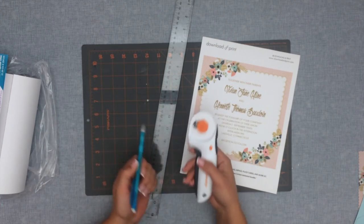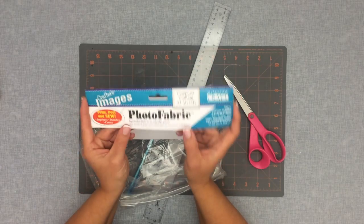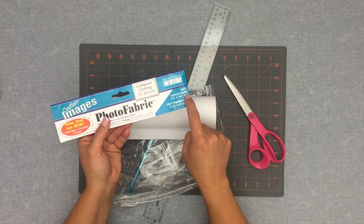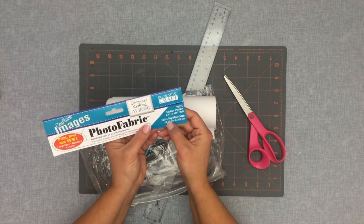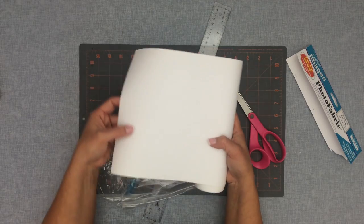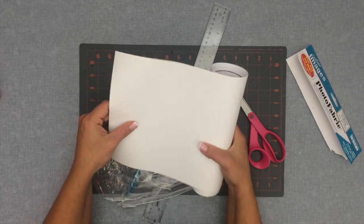So now that we have all our stuff, let's get started. The key ingredient in this project is the photo fabric. I bought this on Amazon — it's called the Cotton Poplin Photo Fabric and I've linked to it in the description. It comes in an eight and a half by a hundred inch roll, and it's sort of cotton on one side and wax paper on the other side.